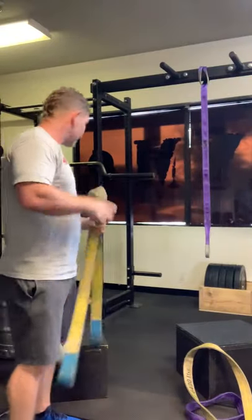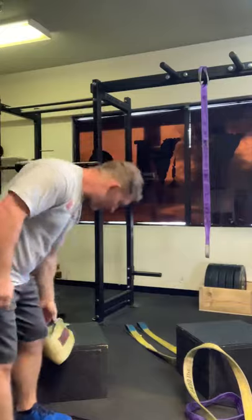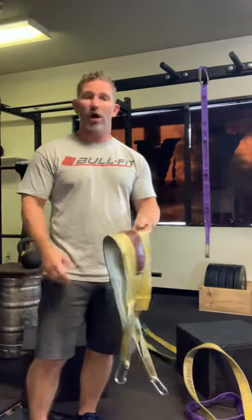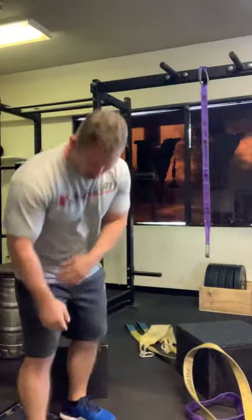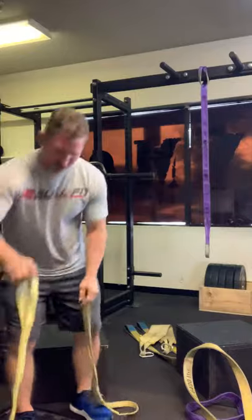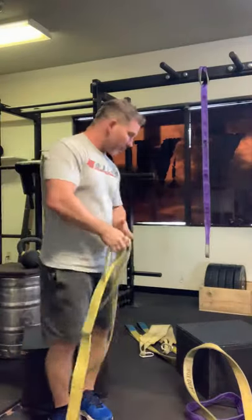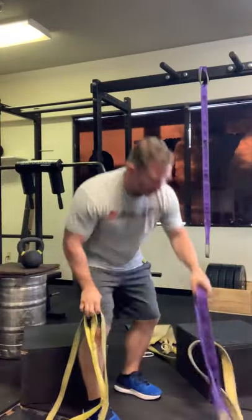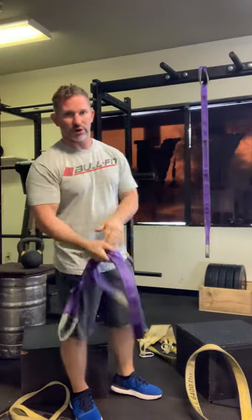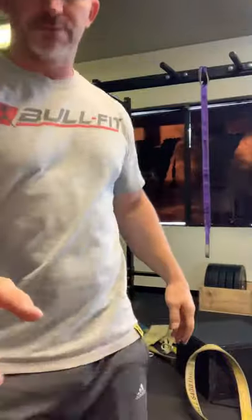So my recommendation: pretty much everyone should get a belt for squats, dips, pull-ups, back raises, etc. And get either a short loop strap, a short double loop strap, or — probably the most versatile — a pair of the long straps. Let me know if you have any questions.